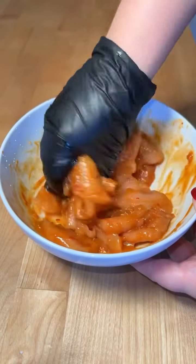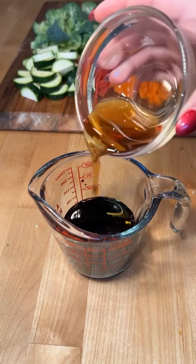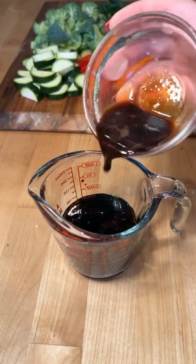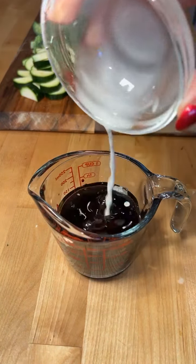For the sauce, combine three tablespoons of soy sauce, two tablespoons of oyster sauce, a tablespoon of dark soy sauce, a tablespoon of sesame oil, two teaspoons of black garlic sauce, a teaspoon of sugar, two tablespoons of water, and a small cornstarch slurry.